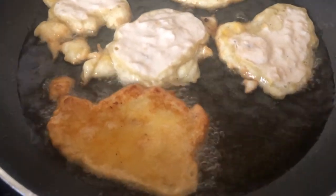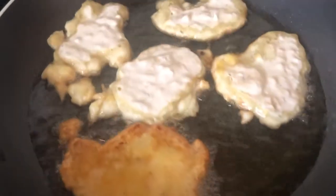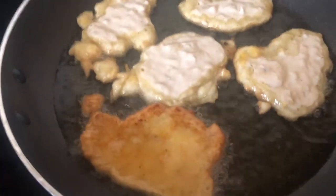Make sure your oil is hot, then you just throw it in your oil and that is it. Make sure it's evenly cooked on both sides.